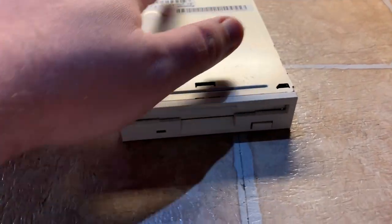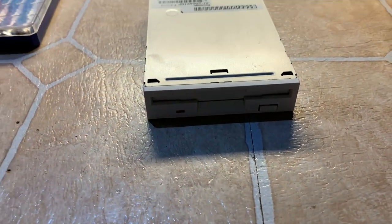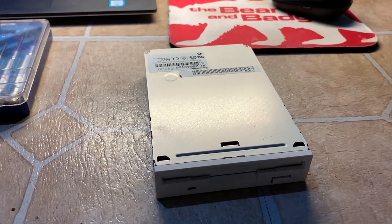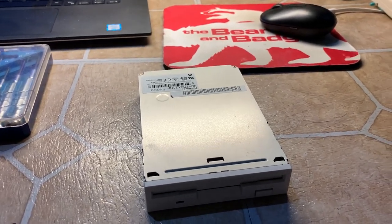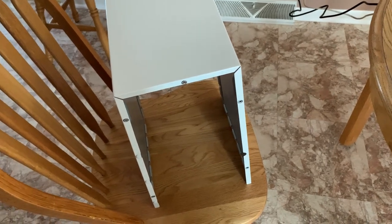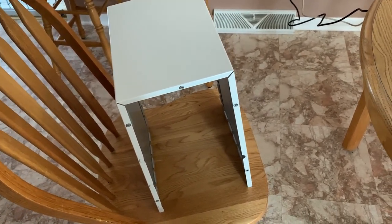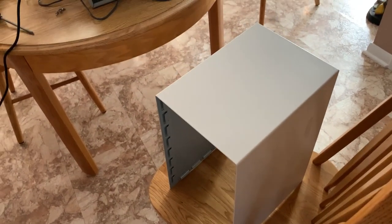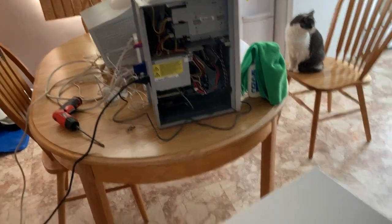For the first time in 21 years, these drives have been taken apart and serviced. I believe the CD writer did need service — that laser lens was so hazed over it was likely having trouble reading and writing. Also worth noting: the thickness of this case. This mini-tower is heavy, and this cover alone is heavy as hell — thick gauge steel. Right after this, when I built my first computer in 2003, almost all computer cases went to cheap thin aluminum. This is built like a tank by comparison.